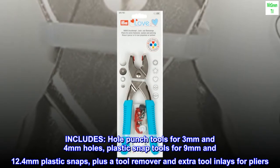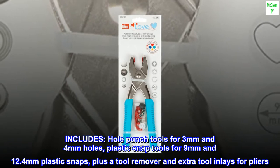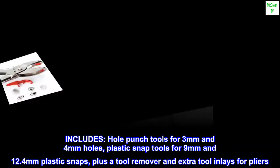Includes hole punch tools for 3mm and 4mm holes, plastic snap tools for 9mm and 12.4mm plastic snaps, plus a tool remover and extra tool inlays for pliers.